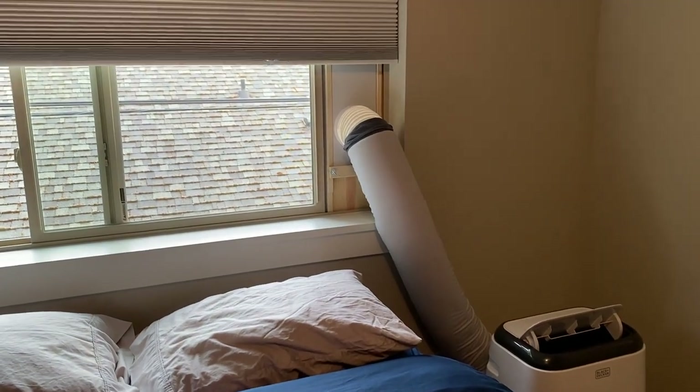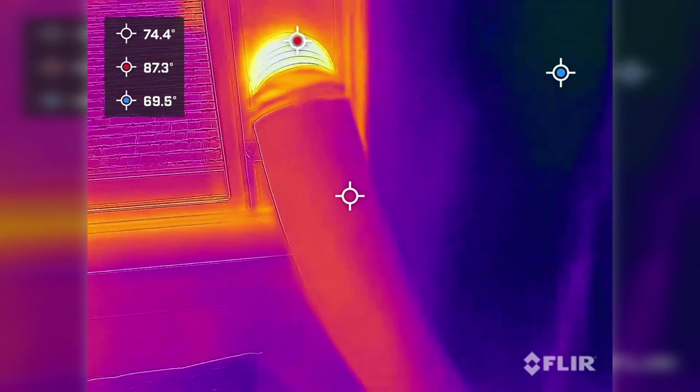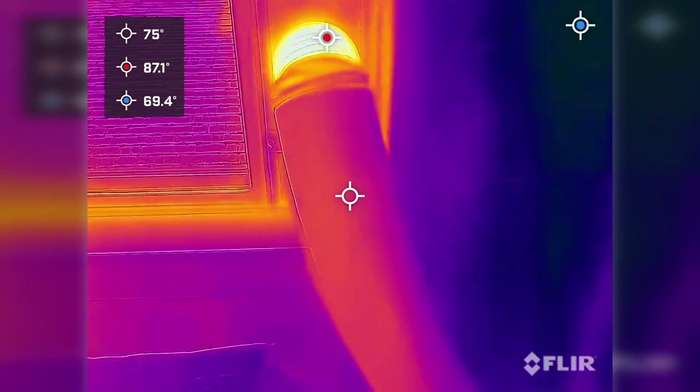But what about the big question — does it work? Yes, it does. Again, employing the thermal camera, we can clearly see the insulated versus non-insulated bits.